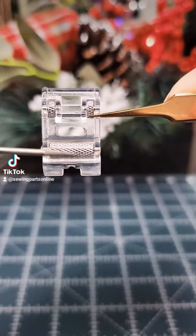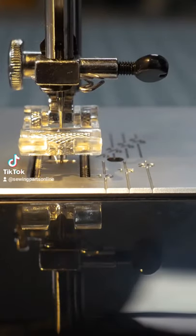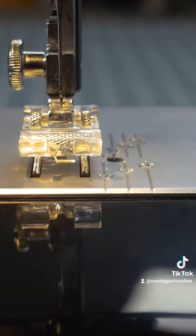It has little cylinders on the bottom of the foot that grip the fabric as you sew. Because there's grip from both the top and the bottom, the fabric moves through evenly, avoiding slippage.